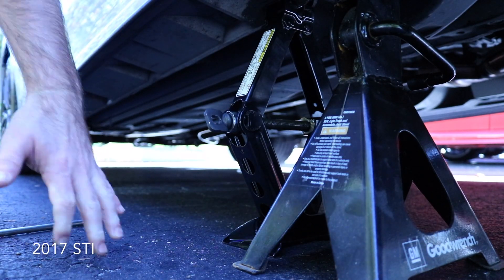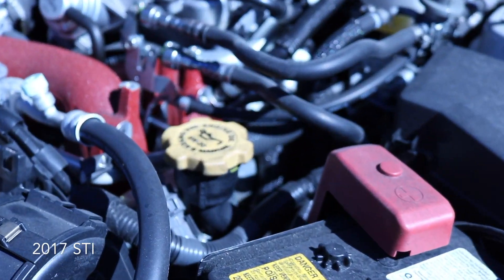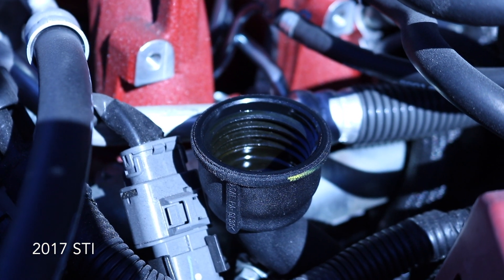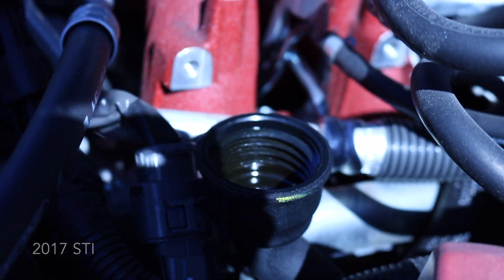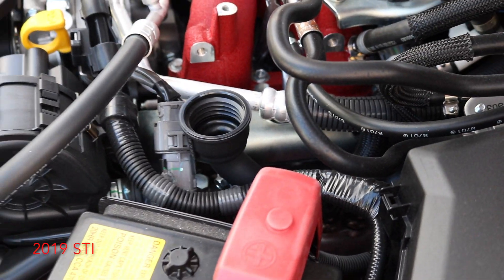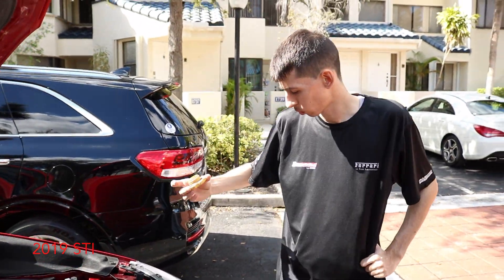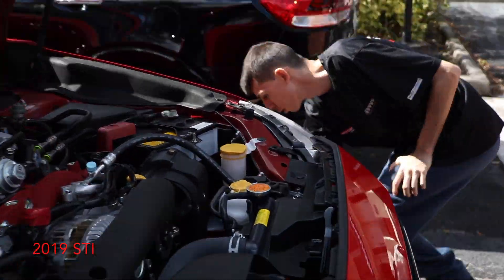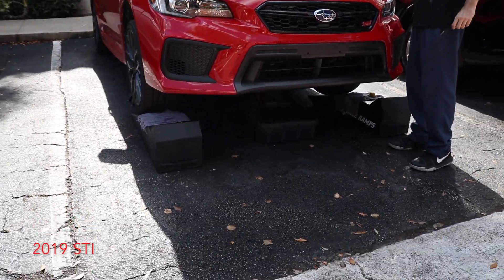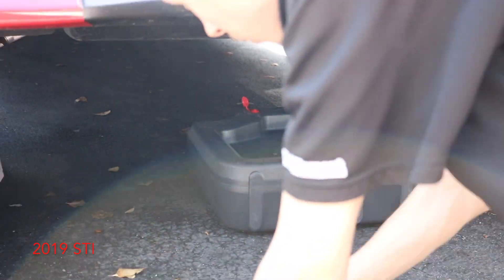All right, the car's on jacks. Next we'll be removing the oil cap so that the oil flows out easier when we empty it. Teaching him how to change his oil — first thing you need to know is where the drain plug is, so get under there.